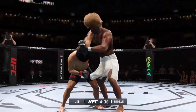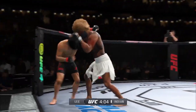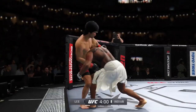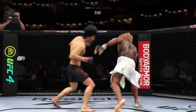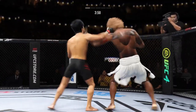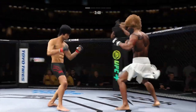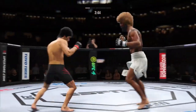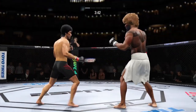Massive head kick there — we'll see if he can finish. Stuffs the takedown, no problem. Beautiful punt. Big head kick. He is all about that left kick to the body.